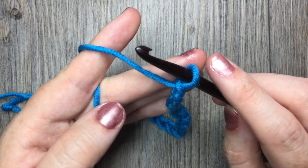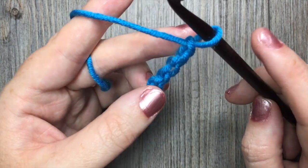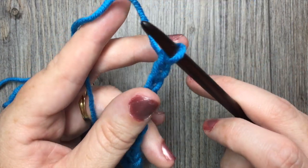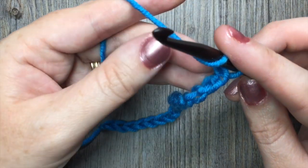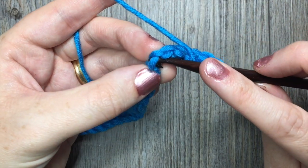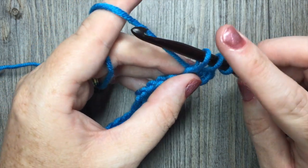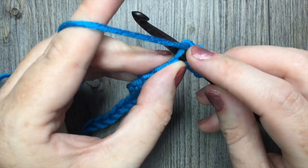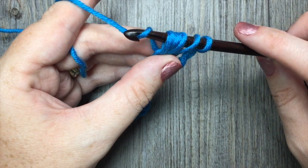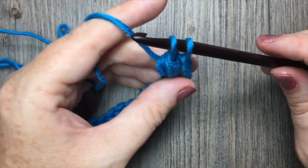You're then going to begin working your forked clusters. For the first forked cluster in your foundation chain, you're going to work it in both the 5th chain from your hook and the 7th chain from your hook. To make that forked cluster, yarn over and count in five chains. In that fifth chain from your hook, insert your hook, yarn over and drop a loop. You're going to do that twice in that same chain. Repeat: yarn over, insert your hook in that same chain, yarn over and drop a loop. You'll have five loops on your hook.